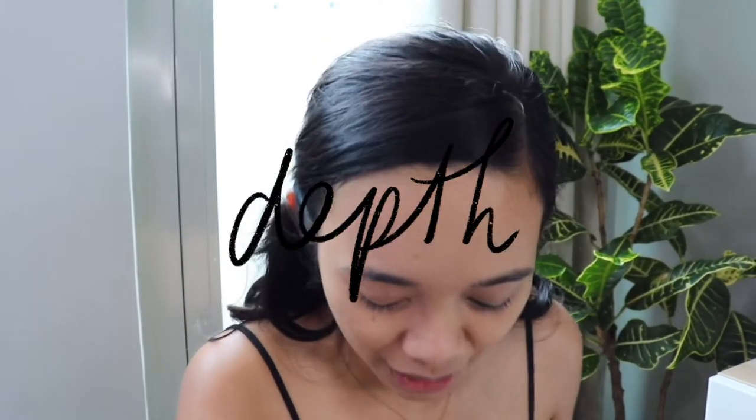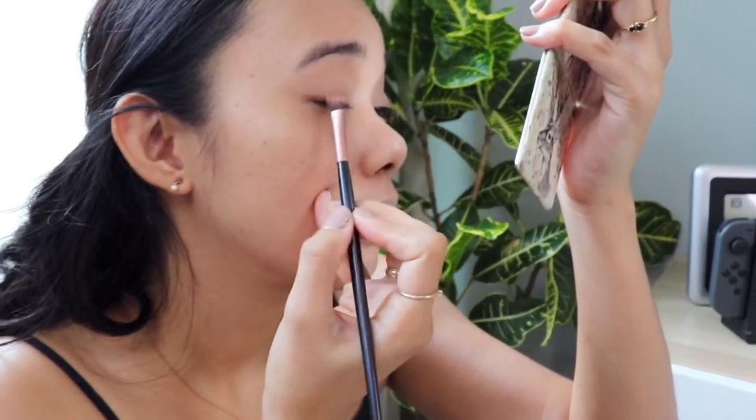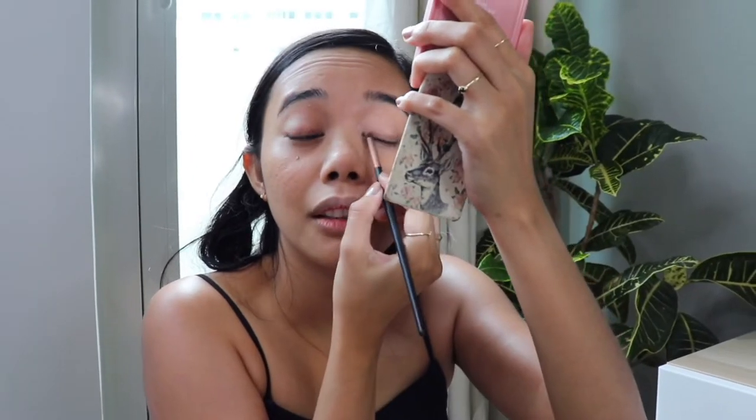I want to add some depth to my eye makeup. So I'm going to start by putting brown eyeshadow along the line of my eyes — shaping it just a bit, very close to the lash line. We just want a little shadow. Try to work it based on your eye shape. I'm lifting it slightly, and then let's blend it out.